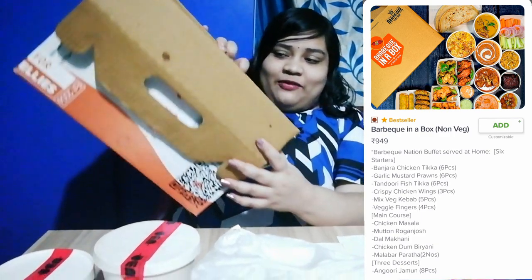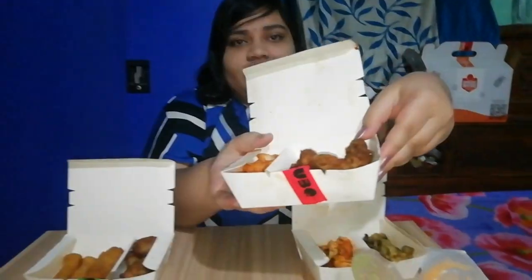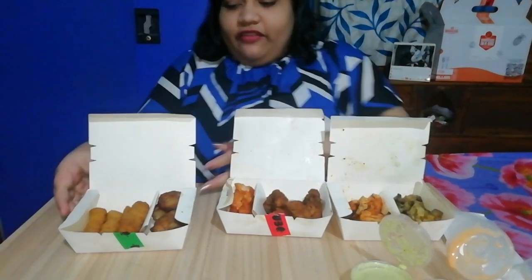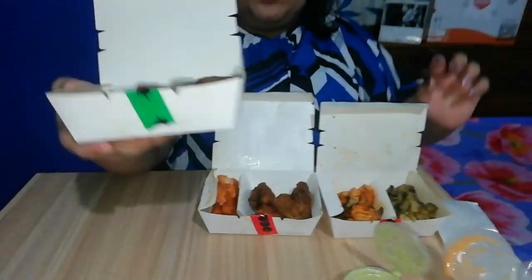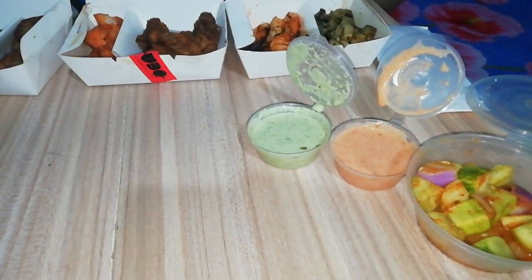I have properly arranged everything right here and you can see all the boxes laid out. As you can see, this is mustard garlic prawns and inside is tandoori fish. In this box we have chicken wings and this is chicken tikka. For the veg box we have veg sami kebab and veg fingers. This is garlic, green chutney, and this is a salad.